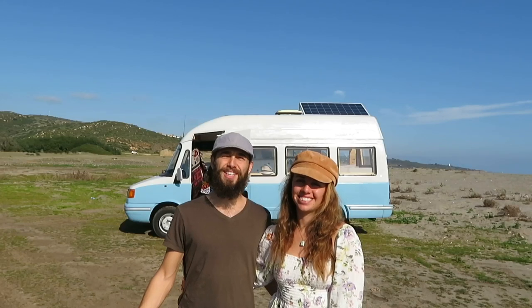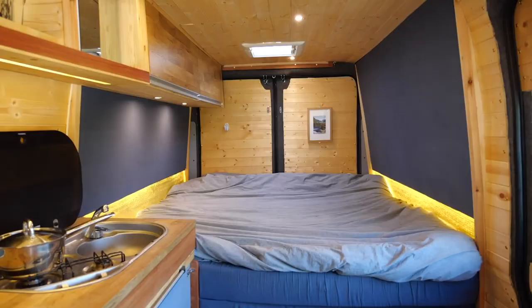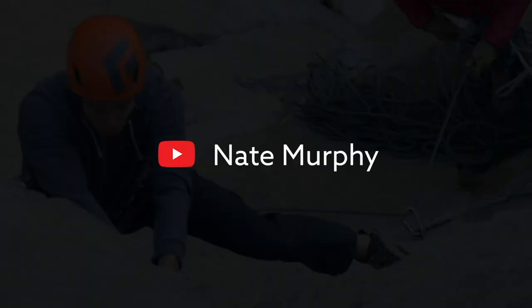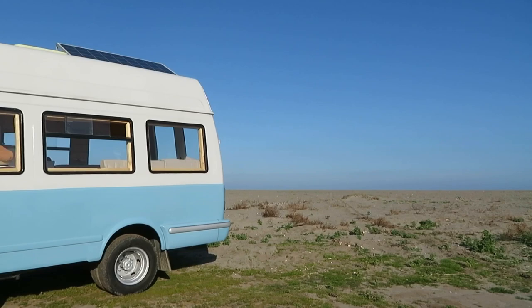My name is Luke, and I'm Alva, and this is our beautiful van, Gracie. So our van is a 20-year-old LDV Convoy. She was made in the year 2000.